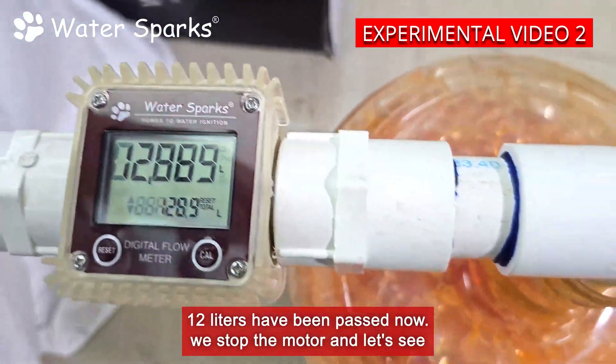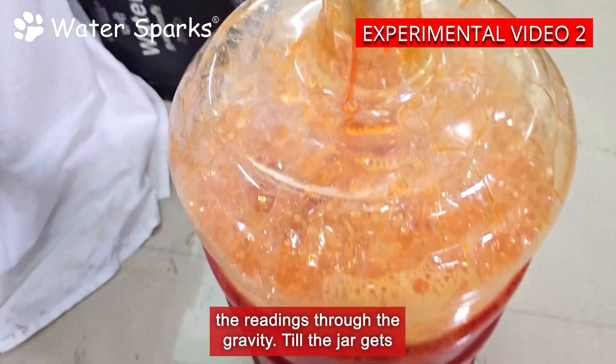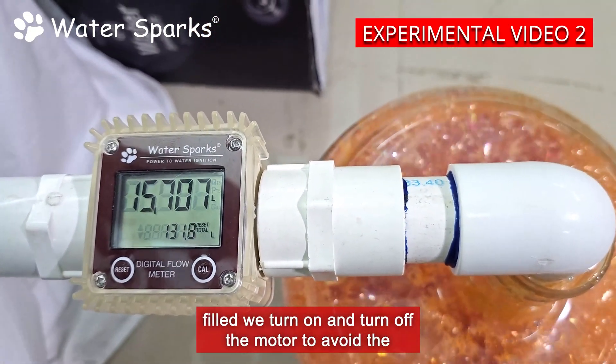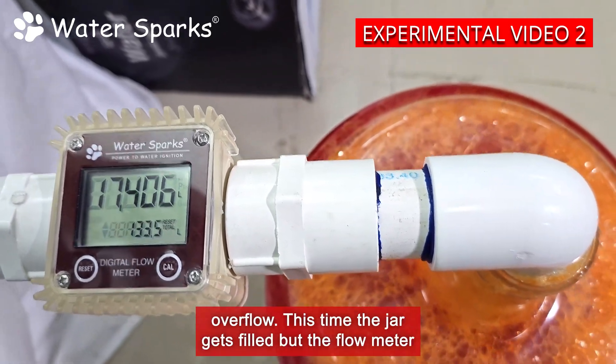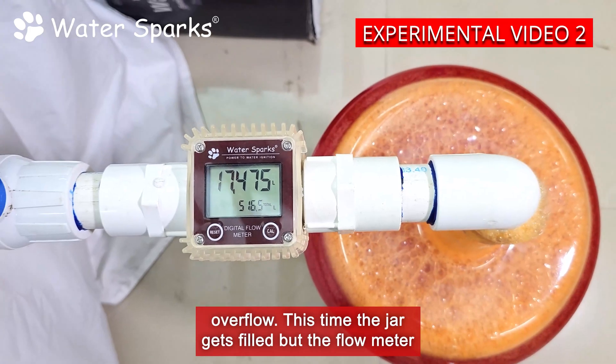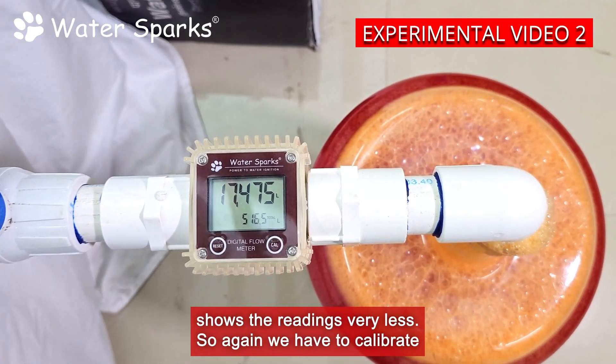12 liters have been passed. Now we stop the motor and let's see the readings through gravity until the jar gets filled. We turn the motor on and off to avoid overflow. This time the jar gets filled but the flow meter shows readings very low, so again we have to calibrate the flow meter to adjust the speed.